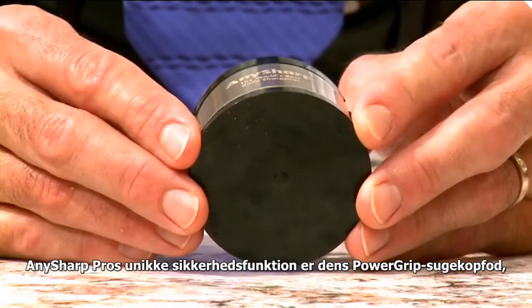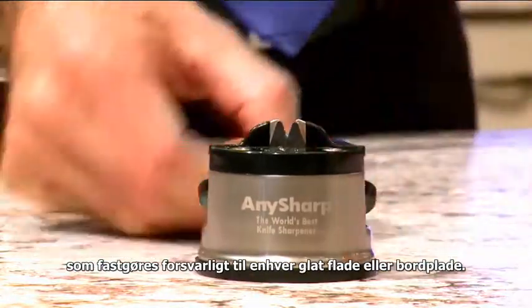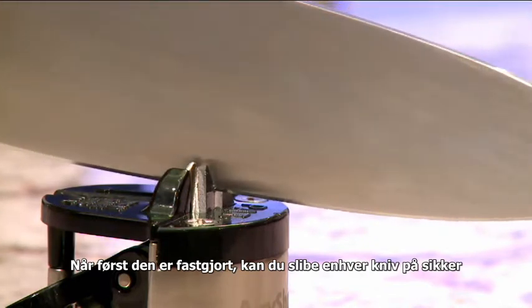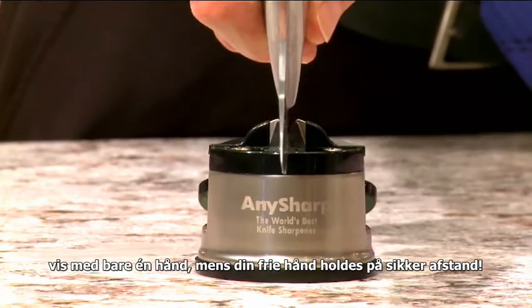The AnySharp Pro's unique safety feature is its PowerGrip suction cup base, which attaches securely to any smooth surface or worktop. Once it's attached, you can sharpen any knife safely single-handed, keeping your free hand out of harm's way.